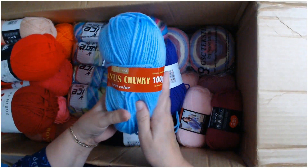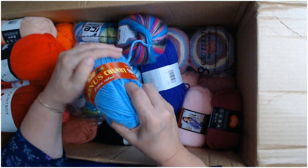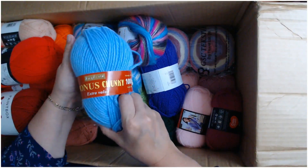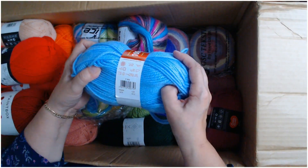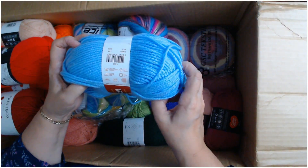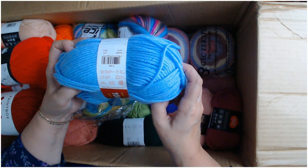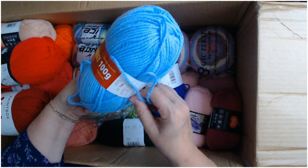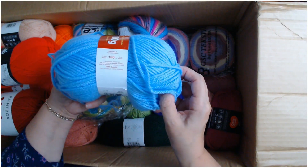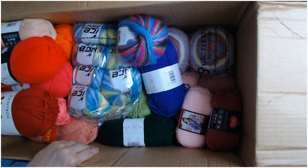We've got a Hayfield Bonus Chunky — Extra Value. It's amazing, so soft. All the Hayfield yarn is really soft no matter how thick it is. Look at that colour! It's 100 grams, shade 0675, and it tells you to use a 6mm crochet hook — that's a US 10. It's approximately 150 yards, 137 meters, 100% acrylic. Look at that shade of blue — it's amazing.